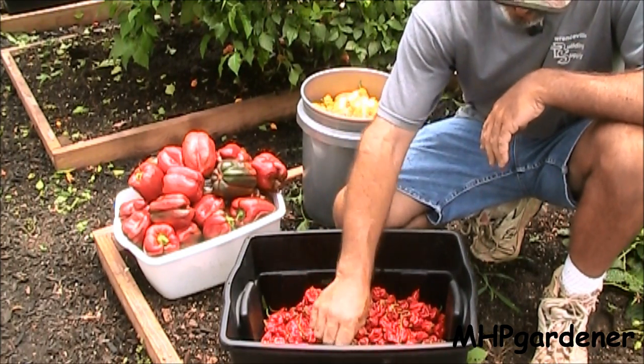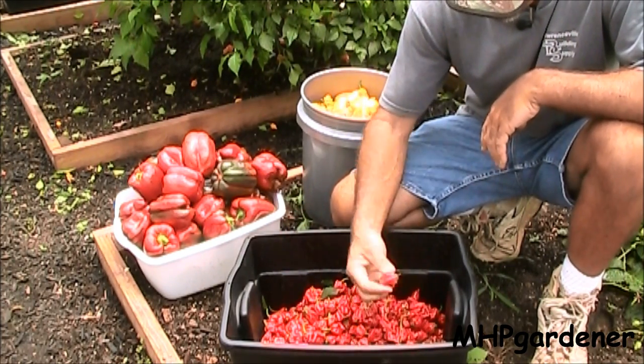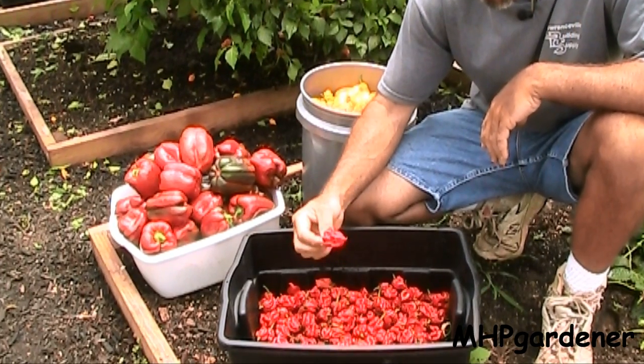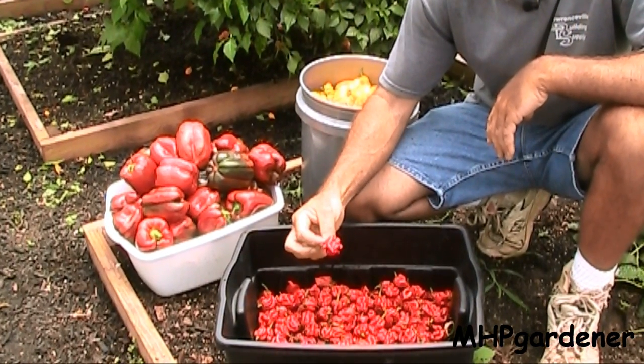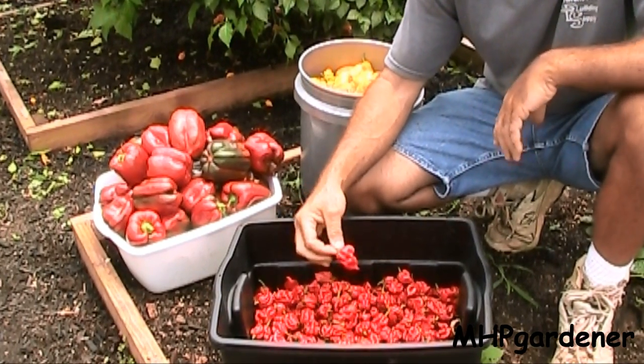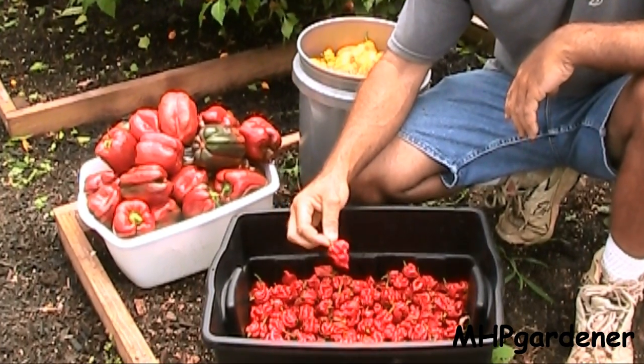This is the bucket of Trinidad scorpions right here. I don't think it's the hottest pepper in the world anymore but it's sure enough hot enough to do some damage. This one little pile right here will make enough pepper spray for a very, very long time. If you look online you've seen these for sale — folks get a pretty good price for them too. Anytime you see a pepper that's all crinkly like this, especially ones that actually have the little scorpion tail on them, when you get a pepper like this he is not to be played with.